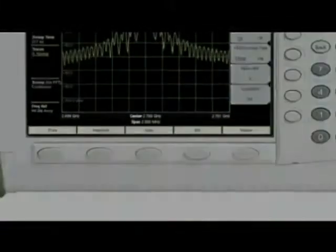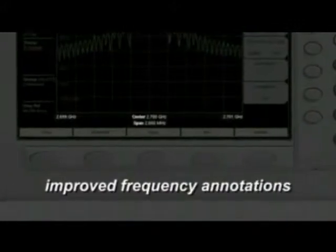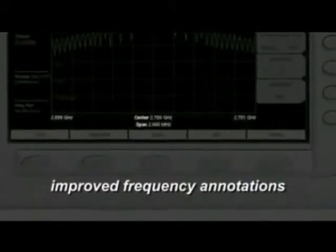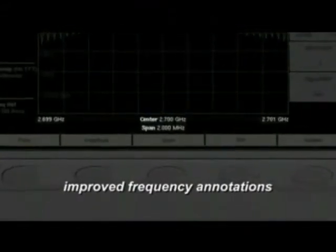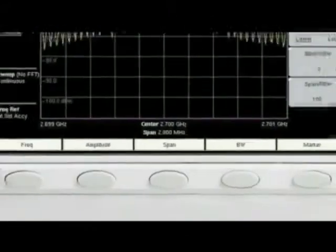The frequency annotations have been improved to simultaneously show start frequency, stop frequency, center frequency, and span. At a glance, you can see all the frequency parameters.